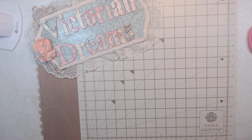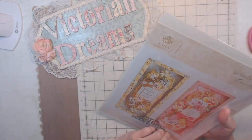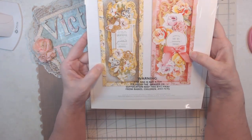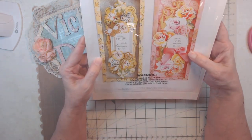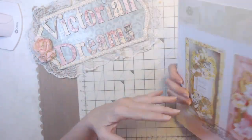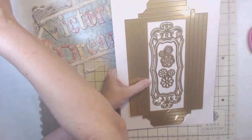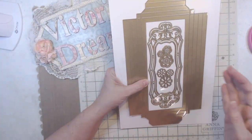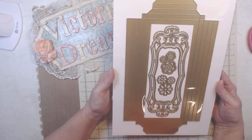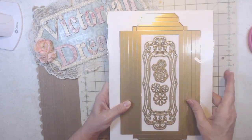This is the slimline box card die. Remember before we had the five by seven? Well now she's made the slimline that's nine and a quarter by nine and a quarter. Axel's taking my ruler so I can't measure, but anyway this is the slimline box card — that's new.